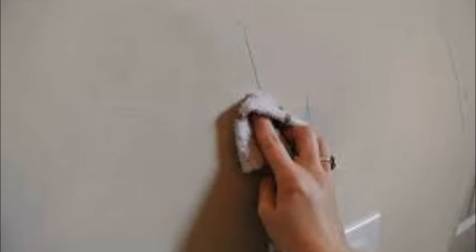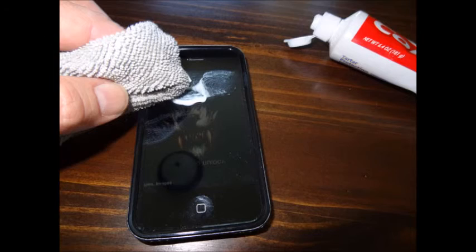Rub over the drawing with some toothpaste and a damp cloth to make it disappear. Just squeeze some toothpaste on a cotton bud and gently rub it on your phone screen in small circular motions. After some time, remove the toothpaste with a damp cloth and your screen will be as good as new.